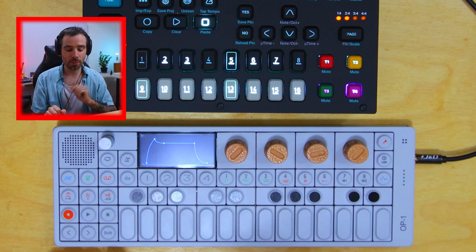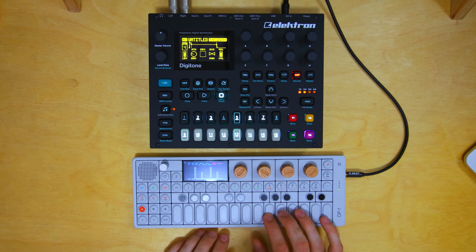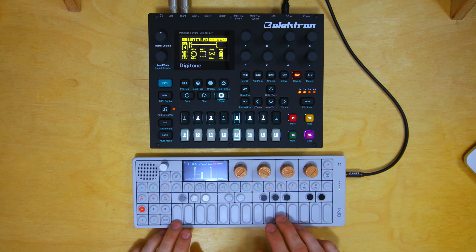Finally, I have a synth preset saved on track four. This is the pulse engine. Not gonna lie, this sounds better through the Microcosm — I mean, what doesn't? This is something I could play freehand at any point during the track, which is a nice way to lift or glue sections together. That's about all the elements from the OP-1.